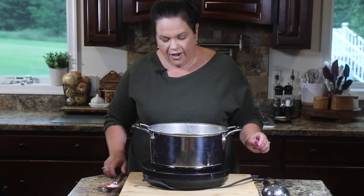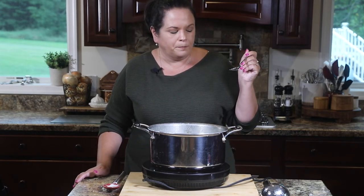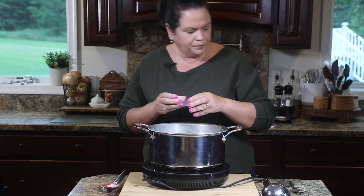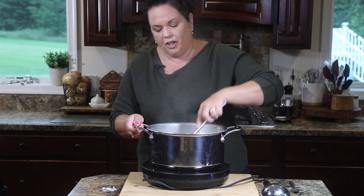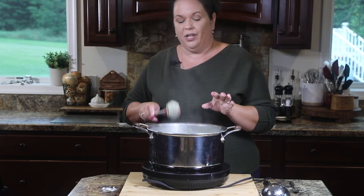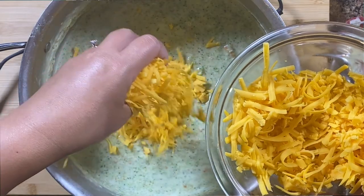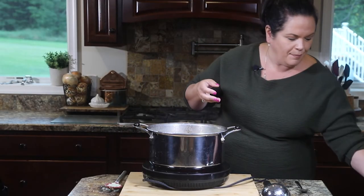Our soup is blended — I'm going in for a quick taste just to see if we need any more seasoning. It could use a little more of the all-purpose blend. If you don't have an immersion blender, you could just as easily use a regular blender. If you want your soup chunkier, go nice and slow and don't fill the blender vessel up to the top because the hot liquid will cause an overflow. We're good on the flavor. One last thing — we need to add our cheese, so I have three cups of shredded cheddar. I like to shred my cheddar myself instead of using the packaged stuff — I find it melts nicer that way.